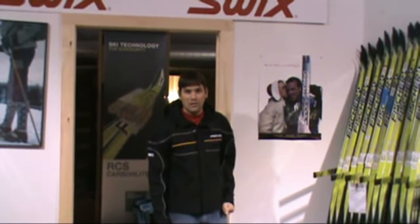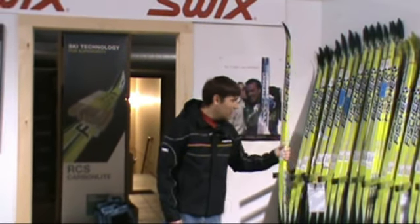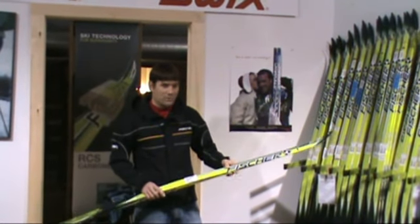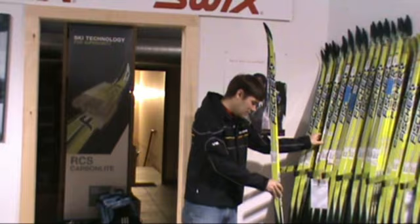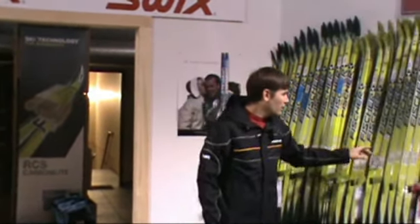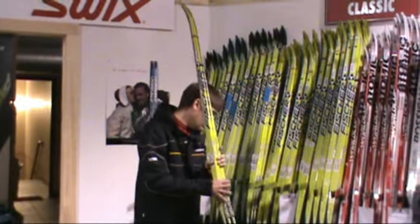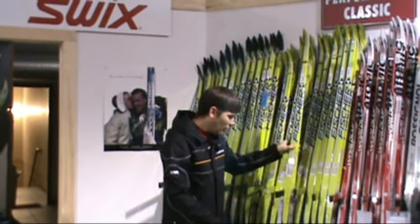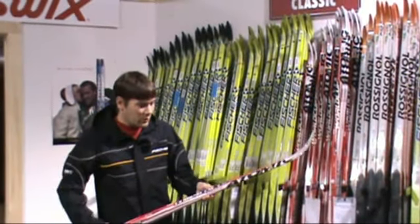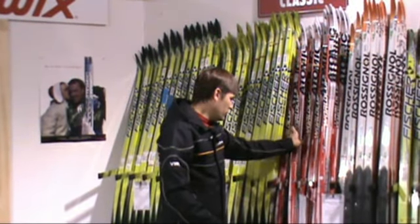And now on to the classic skis. Here we have an amazing amount of the new Fisher RCS Carbon Light in both the 810 Plus ski and the 812 Cold ski — those are the carvars. Then the new Fisher RCS in the Plus and the Cold, and on to the Atomic World Cup classic version of the Red Chia.